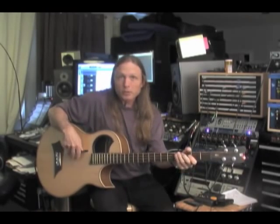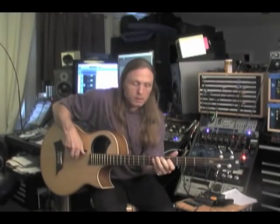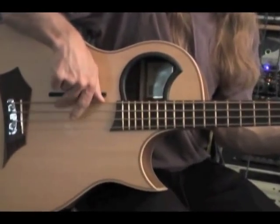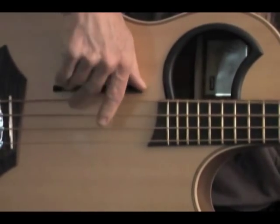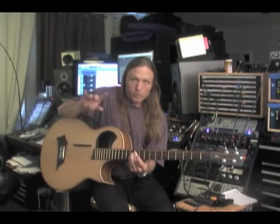It makes a difference between playing something that is kind of dirty and won't really translate in the studio, versus something clean. One finger. Two. Three.